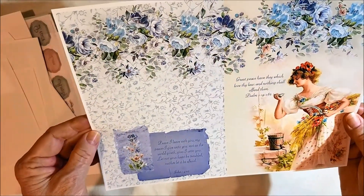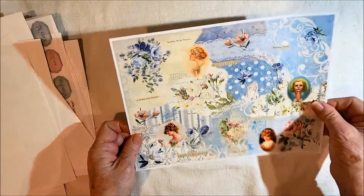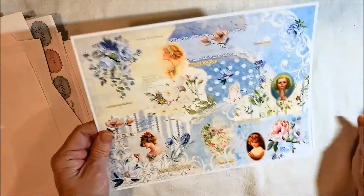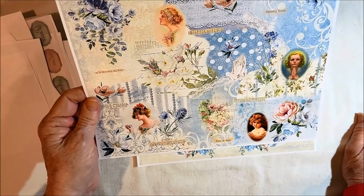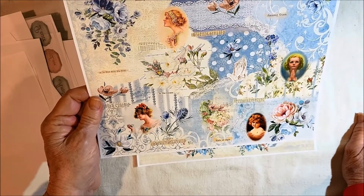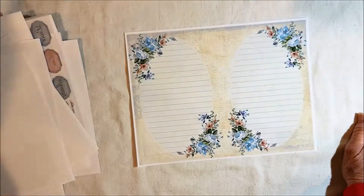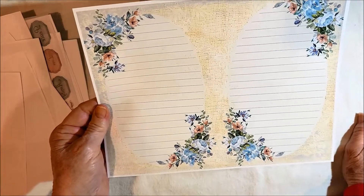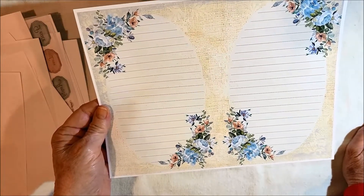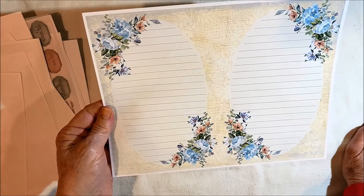Here's a collage sheet of several of the pages that I used, and you could use it as tear strips or as a page if you prefer, whatever you want to use it for. And then this is a lined page that you can use either as a regular journal page or on the backs of the other pages when you print them out.